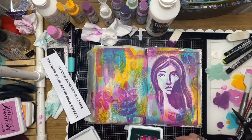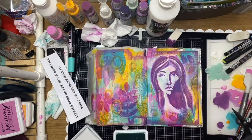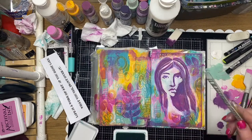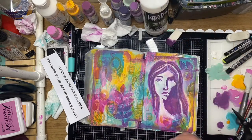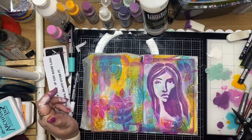I decided to use the new stamp set released in July called Ladder Stamp, just to add a little bit more texture to the background and a little bit more visual interest. And I'm adding some white splatter here.